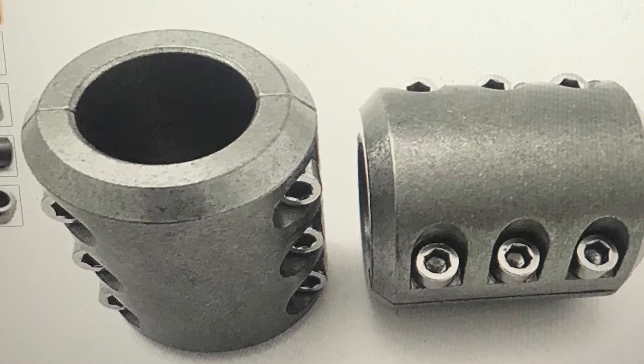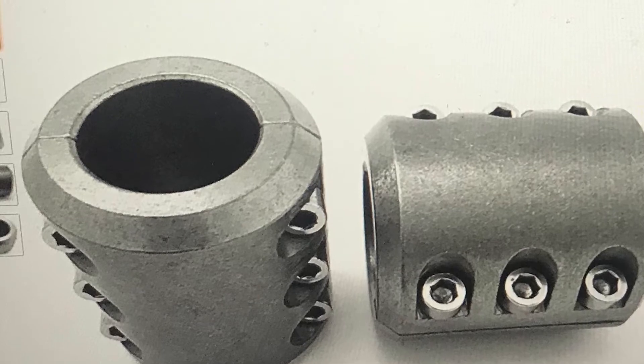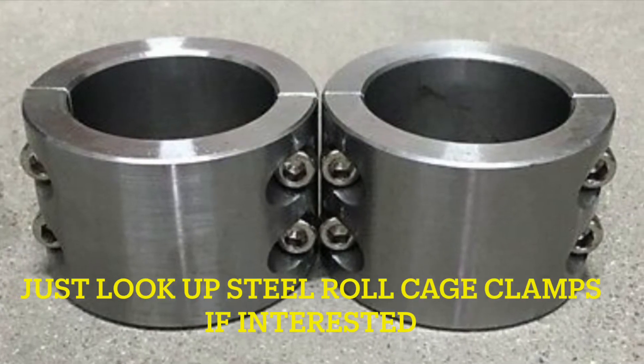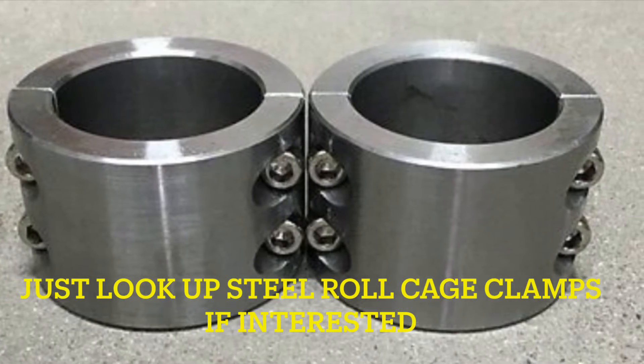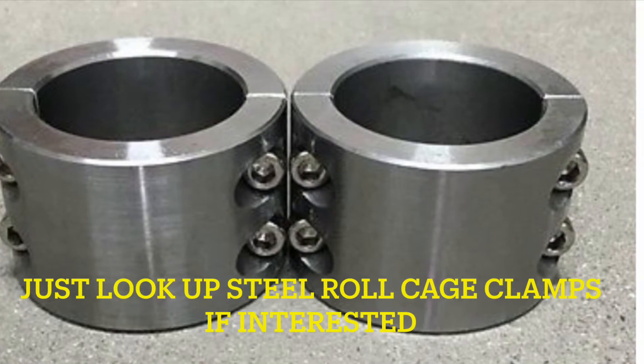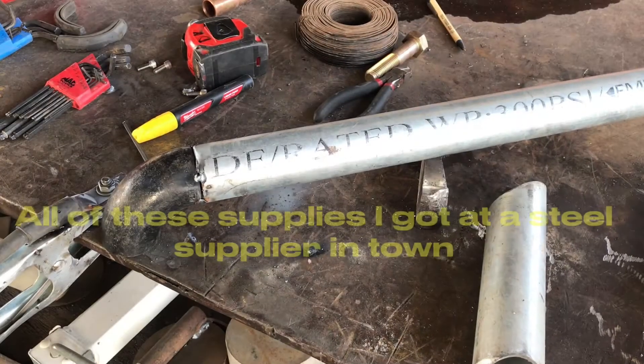I bought these half-moon clamps off Amazon — they hold really tight to your roll cage and they sell them in various sizes. I actually used these to make a receiver hitch mount on the back of my RZR, and I also used them for a grab bar handle that I'll be doing a video on pretty quick for my back seat. I haven't had a problem with them shifting once you tighten them down.